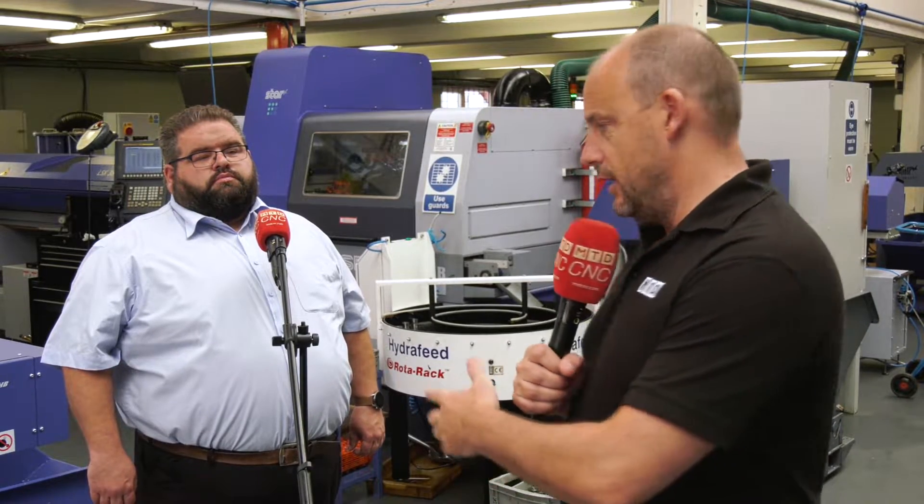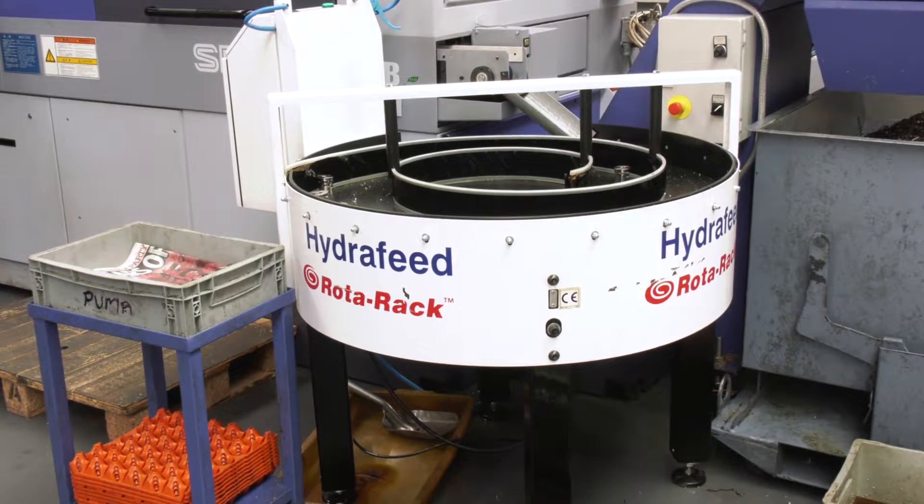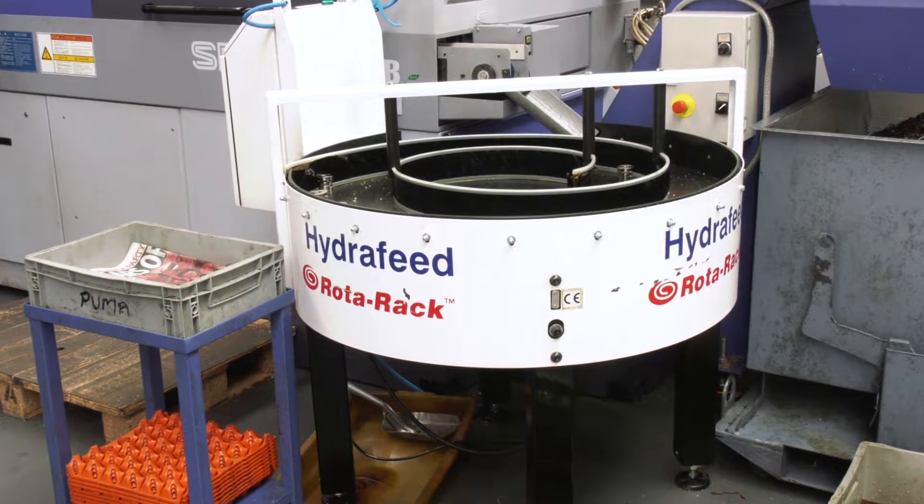I'm at AW Engineering down in London. You'll see behind us here they're running star sliding head lathes, but what we're going to be discussing in this video is actually this product supplied by Hydrofeed, which is a rotor rack. Now this has been a necessity for this company here and Mark's going to explain why.